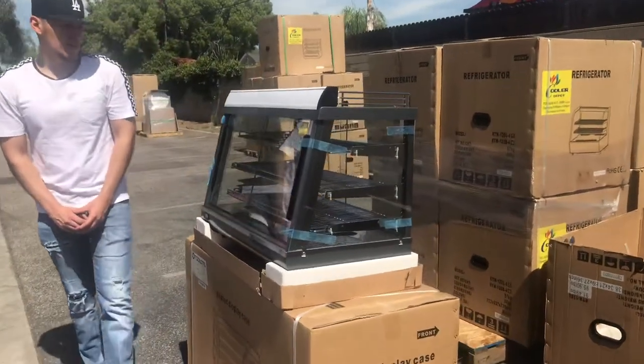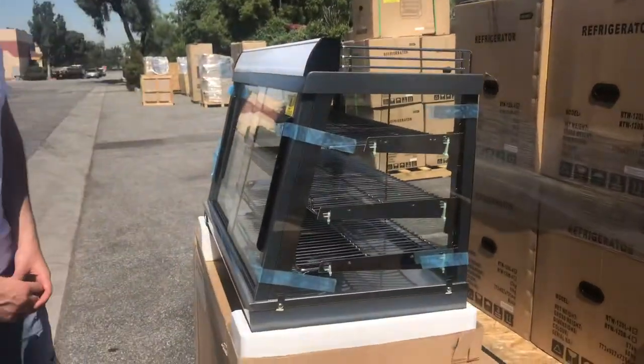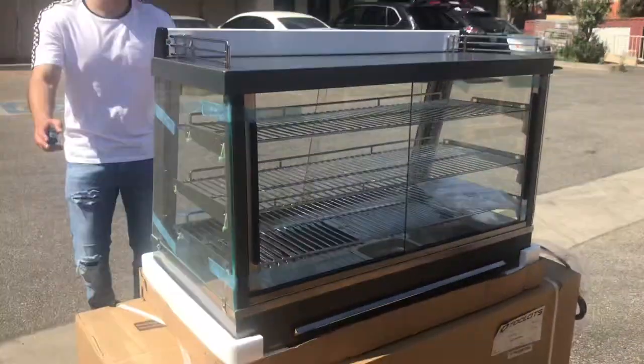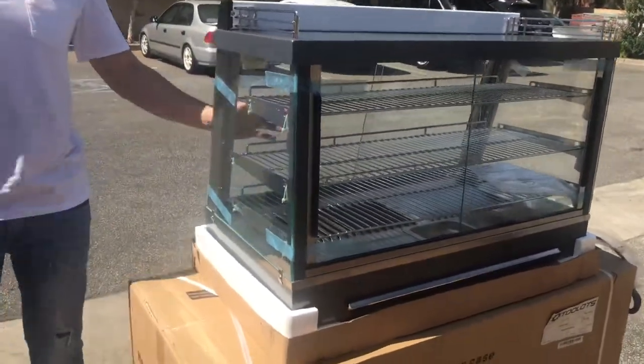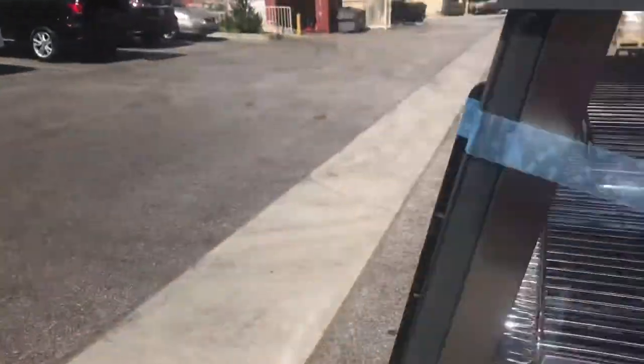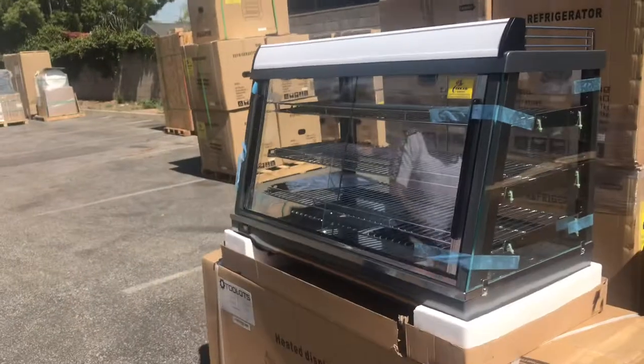Hello everybody, today we're going to go ahead and demonstrate one of our brand new units. This is going to be a countertop warmer display. As you can see, you have your glass all over the sides. One unique thing about this unit is that you can open it up through the back and also through the front for the customers to be able to grab the product themselves.